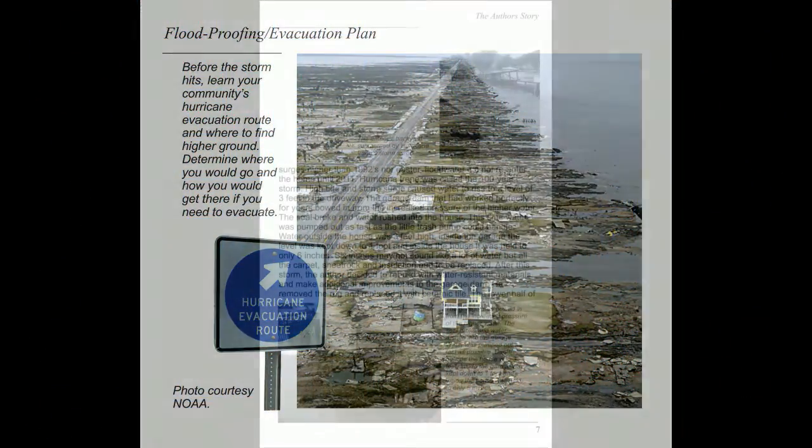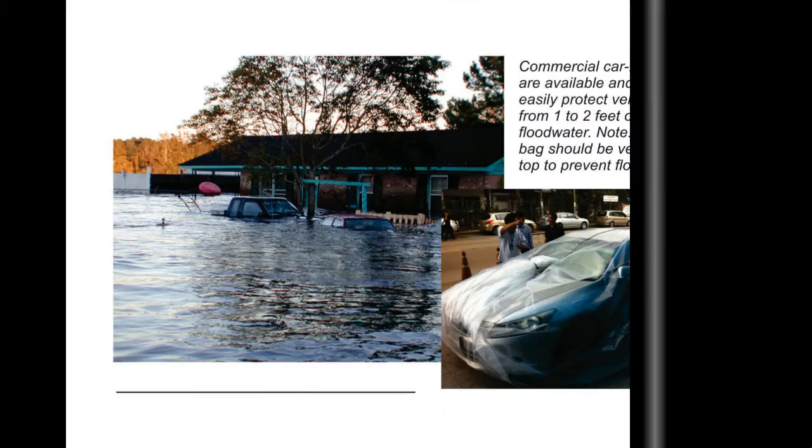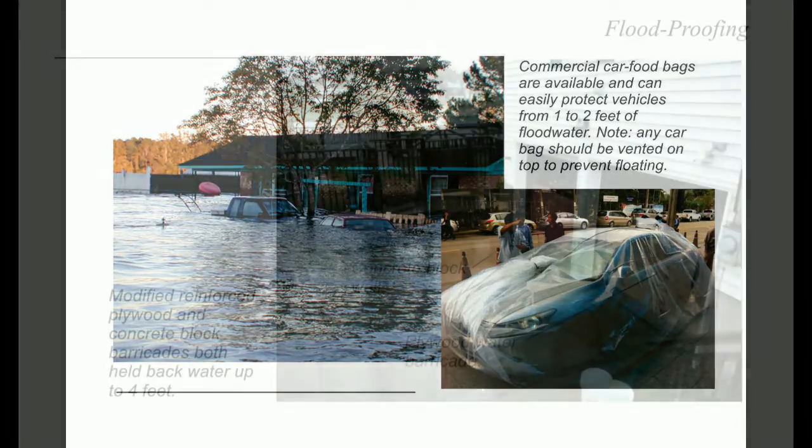Flood Safe is a complete book. It shows homeowners how to prepare for hurricanes and storms, how to keep floodwaters out of your house. If floodwaters ever get into the home, it shows you how to protect your contents.